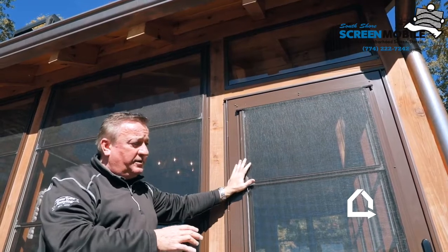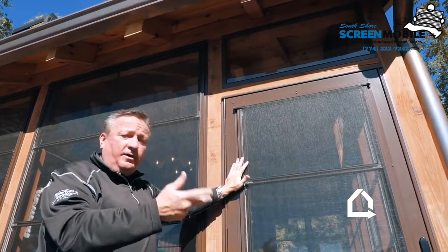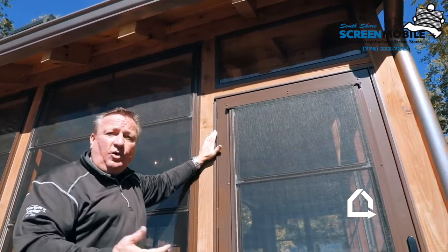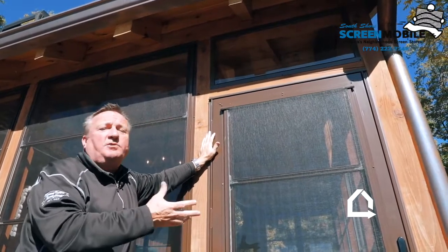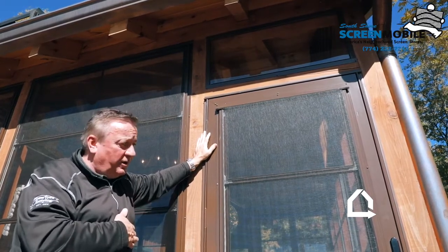The doors themselves come in standard sizes: 30 inches wide, 32 inches wide, 34, and 36. They're all 80 inches tall, which is the standard door size. We can custom make doors, though custom does cost more money. But we can do custom height and custom width if we have to.